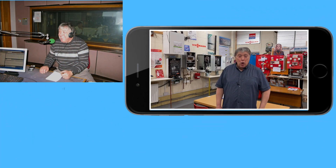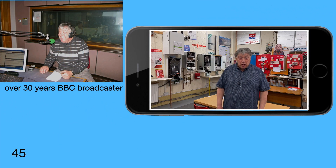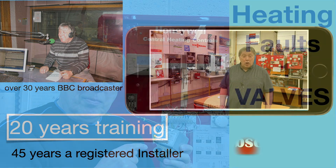Thanks for stopping on our channel, which is dedicated to central heating. As you can see, I've been doing this a long time.